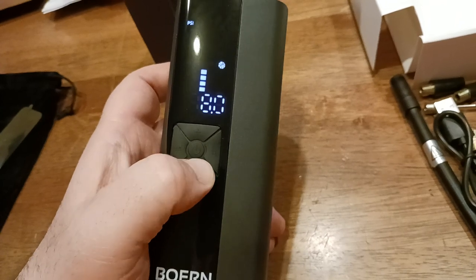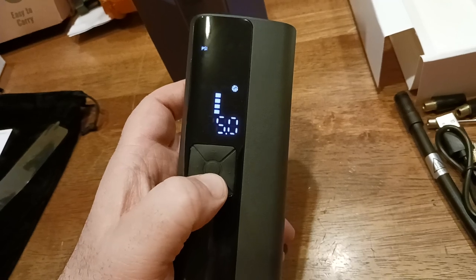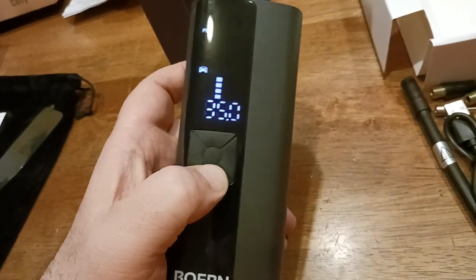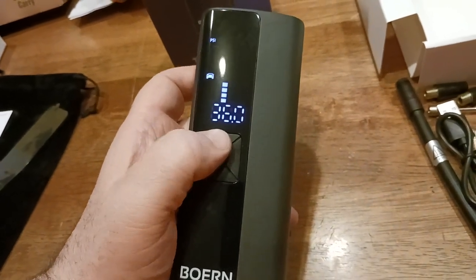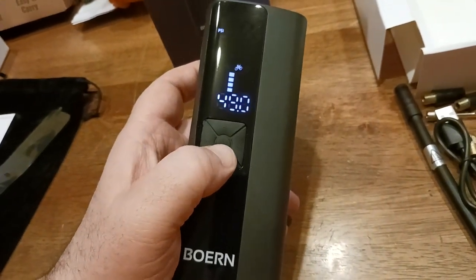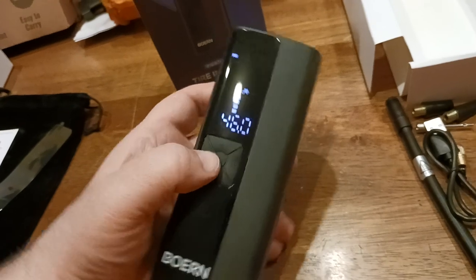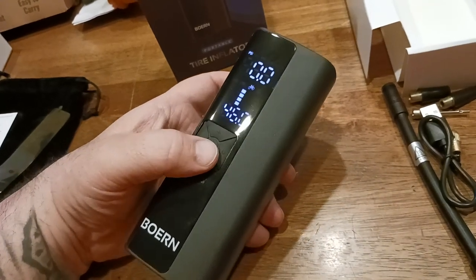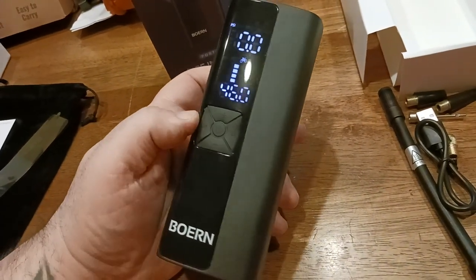Right now it's set to PSI. If you go down, there's six, there's five — it goes in one pound increments, so you don't have half pounds, only whole pounds. Let's try bicycle mode — same thing, only one pound increments. Keep that in mind with this unit. Then to turn it on, it's going to get really loud. That is loud, louder than some of the other ones I've reviewed in the past. I guess that means it's more powerful.